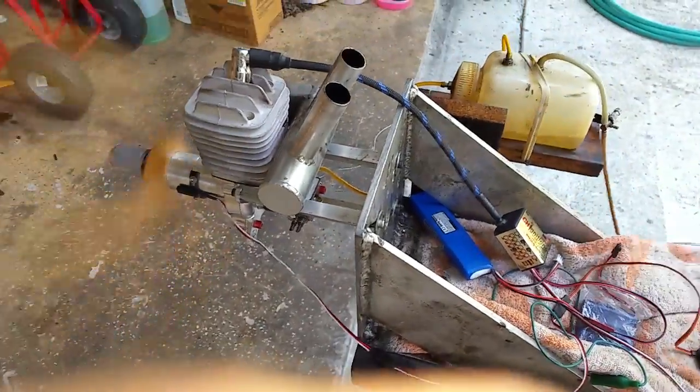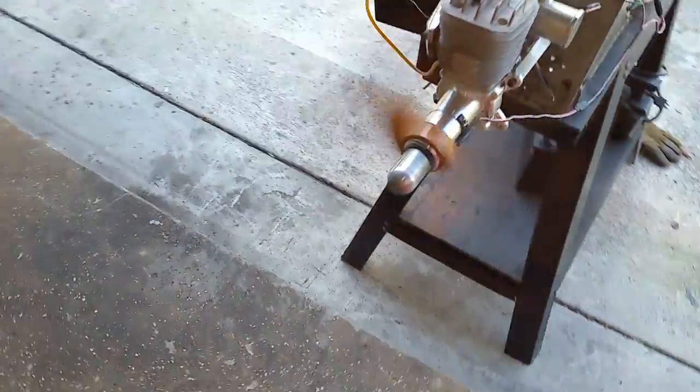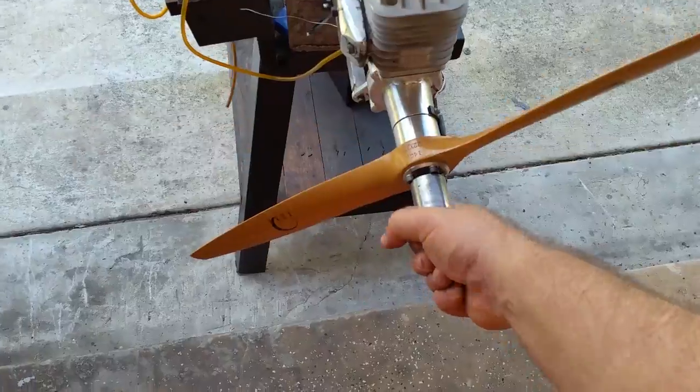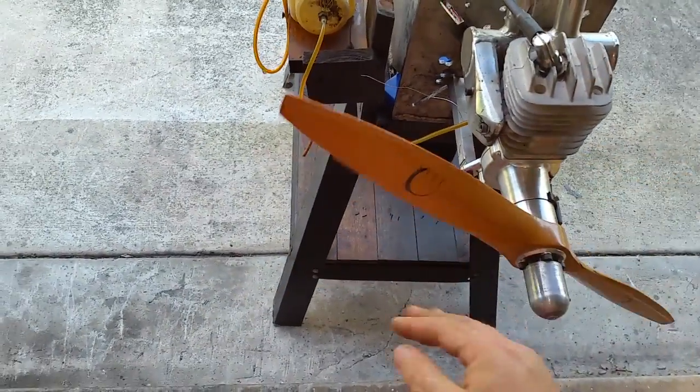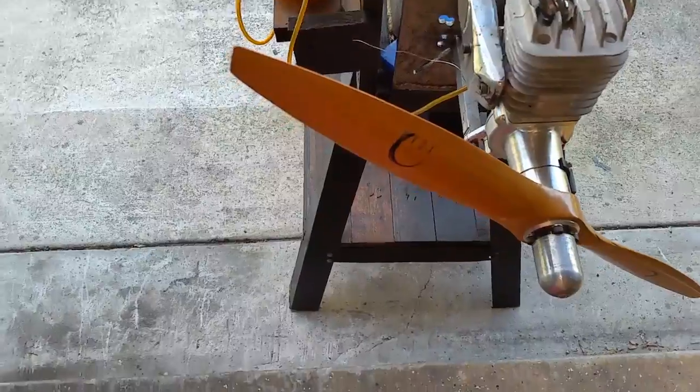It moves everything. Makes a lot of noise and moves the whole stand.